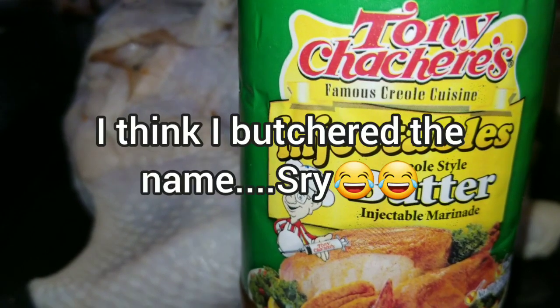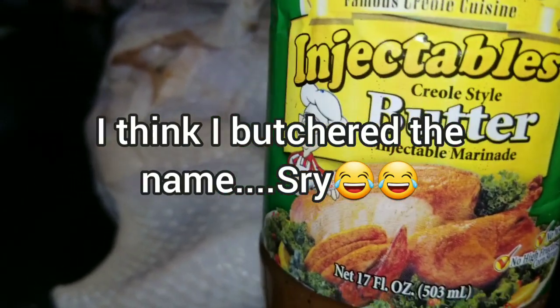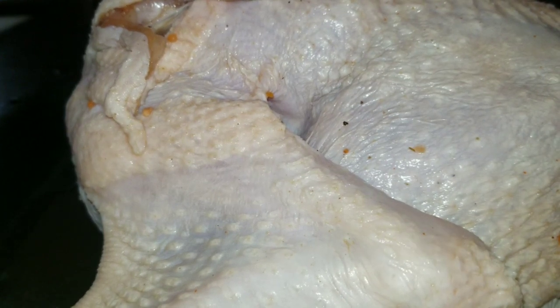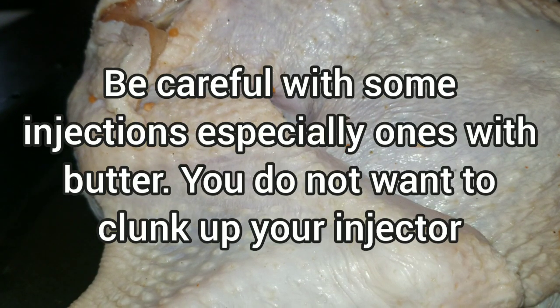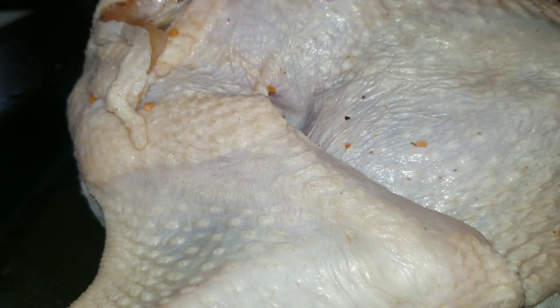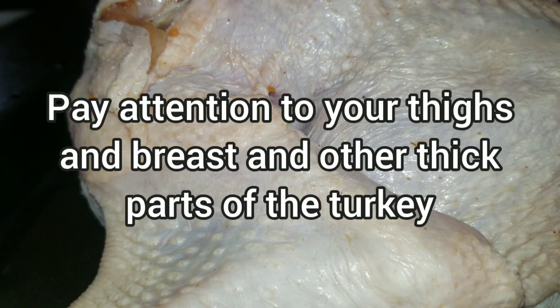I hope I pronounced that right. What I like about this is it's already made, already comes with an injector, and it's so finely made that it actually pushes through the injector. Some injections, especially Cajun seasonings, might clog up your injector, but this is already finely made — all you gotta do is shake it and get started. I'm going to pull some in and start injecting in places that are very thick in the turkey. I'm not going to worry too much about the wings, just a little bit in the legs, but mostly I want to get the thighs and the front part of the breast.